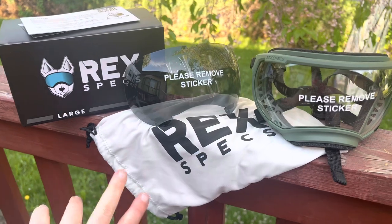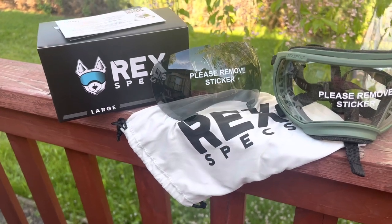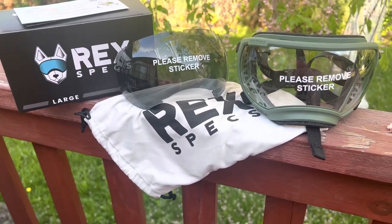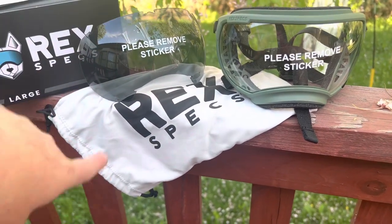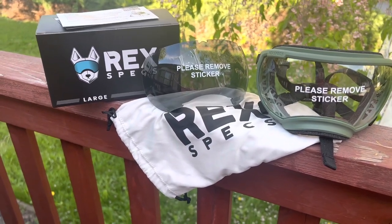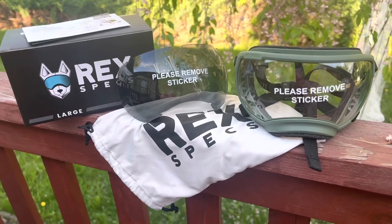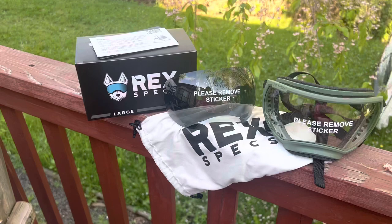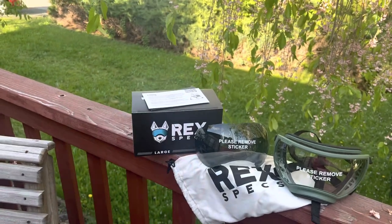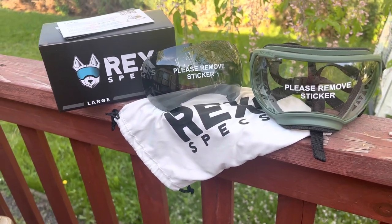You're also going to get the rec specs goggle sleeve here — it has a pocket for extra lenses and a section for the goggles. When you purchase your goggles of your choice — I got the V2s, their newest model — you're going to get the frame, the smoke lens, and the clear lens. Everything comes included when you purchase a set. I also went ahead and purchased an extra lens, which is actually quite reasonable and affordable. I got a silver mirror lens that I'm hoping to use, but it's always good to have extras in case one gets a scratch.